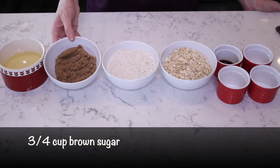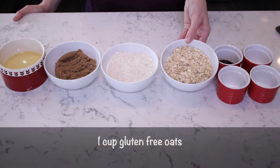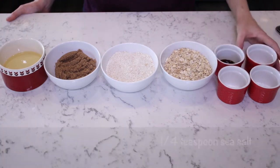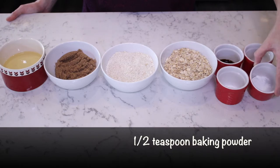Three-quarter cup of brown sugar, one cup of gluten-free oat flour — I just blended one cup of oats in my Vitamix, got it as fine as I could, and that's what I'm using for the oat flour today. One cup of gluten-free oats, one tablespoon of pure vanilla extract, quarter teaspoon of sea salt, half a teaspoon of baking soda, half a teaspoon of baking powder.